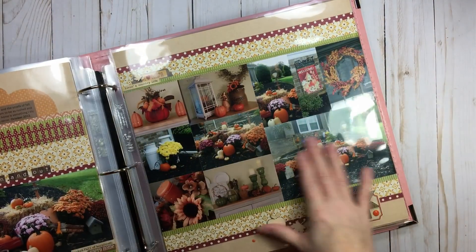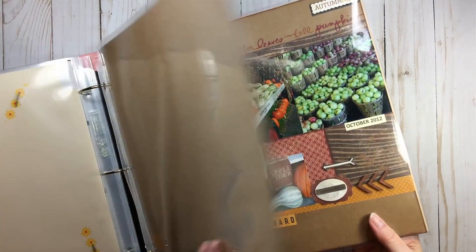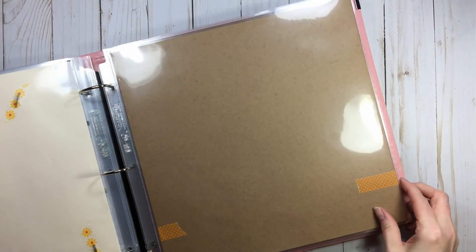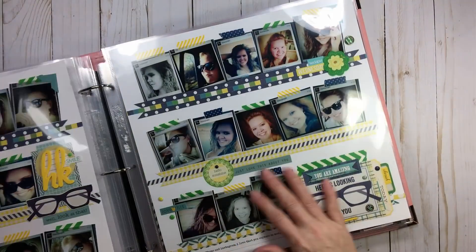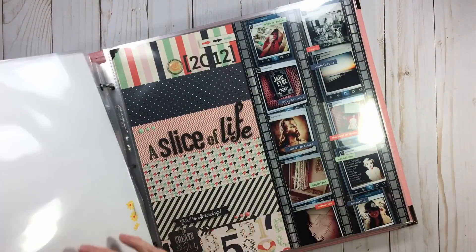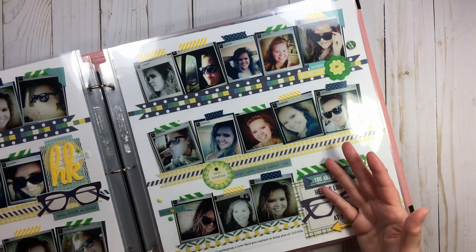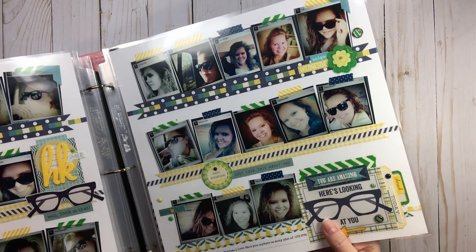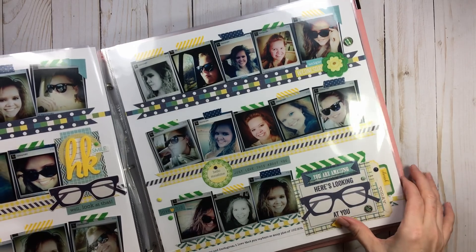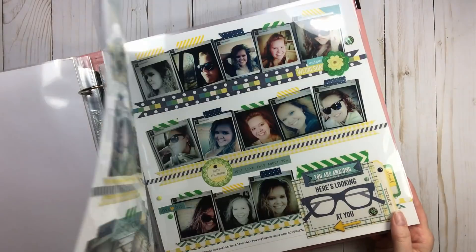I would much rather move page protectors around than move my layouts. On this two-page spread, I made sure it was facing this way, and then on the back I have back-to-back fall. On some of my two-page spreads, I made sure that on the backs there is nothing, because I don't know yet where this is going to land in my album. I would much rather move page protectors than move my layouts. Unless I already have the layouts before or after it completed, I will leave both sides empty so it's easy to move the two-page layout.